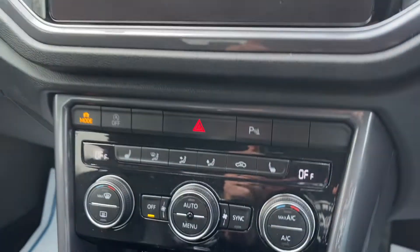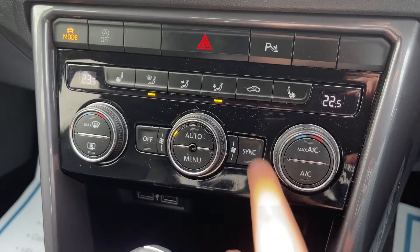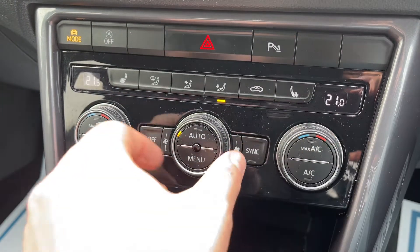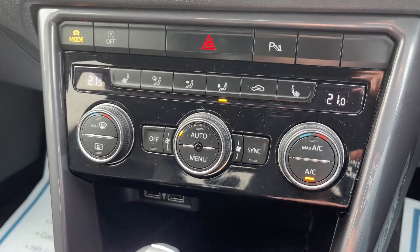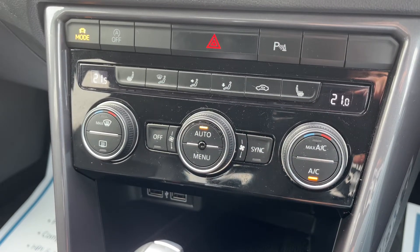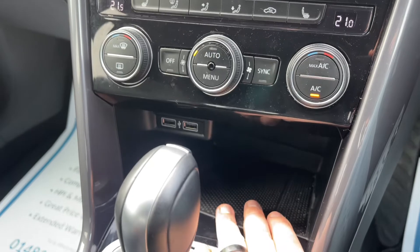Working our way down from there, we have the dual-zone climate control. You can turn the system on and adjust the fan speed with the middle dial. You can decide the direction the air is being distributed, adjust the passenger temperature and the driver temperature, and increase or decrease the fan speed. When you're happy with those settings, that button turns your air conditioning on and off, or you can hit auto and the car will maintain the temperature you've asked for by taking full control of the fan speed.